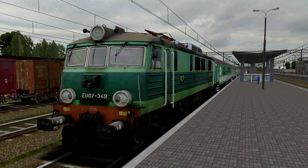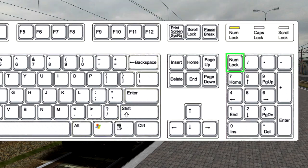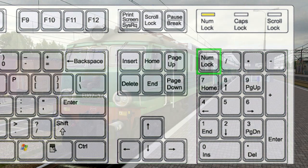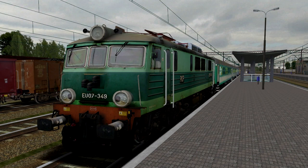Przed uruchomieniem symulatora należy włączyć na klawiaturze klawiaturę numeryczną. Na klawiaturze powinna być zapalona dioda NumLock. Jest to konieczne do pełnego sterowania pociągu.